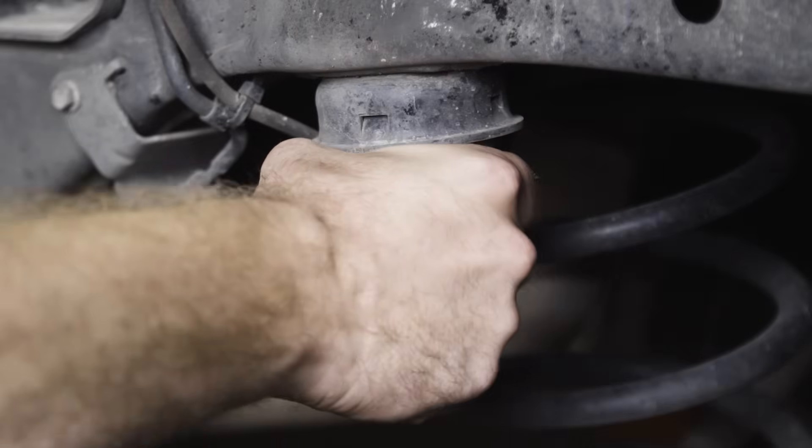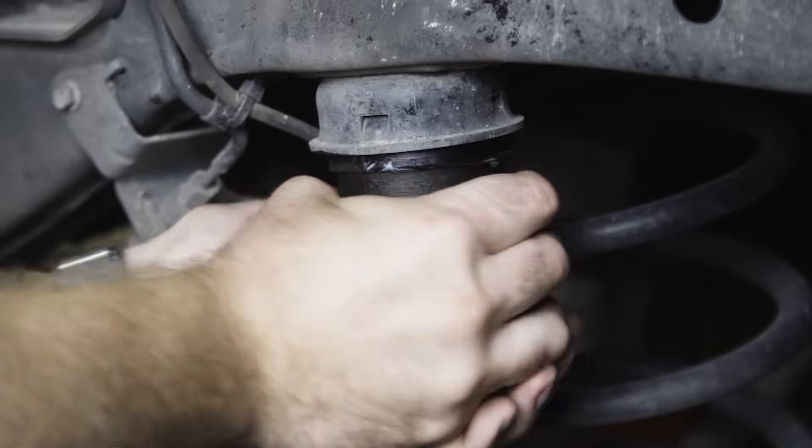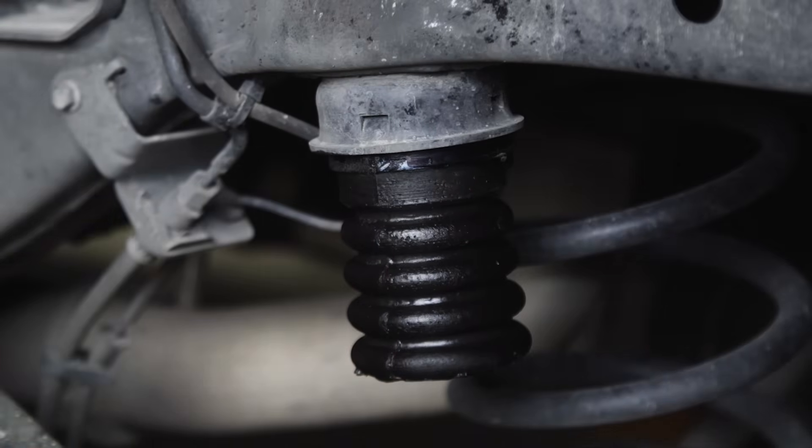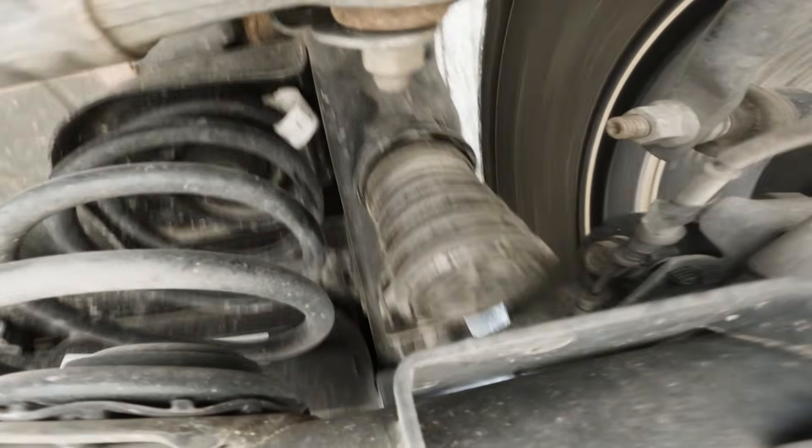They install right where your factory bump stops would be, making the installation process simple and straightforward. Sumo Springs engage with your vehicle's frame sooner than other suspension solutions, providing extra load support and reducing rear end sag, especially when towing or hauling heavy loads.